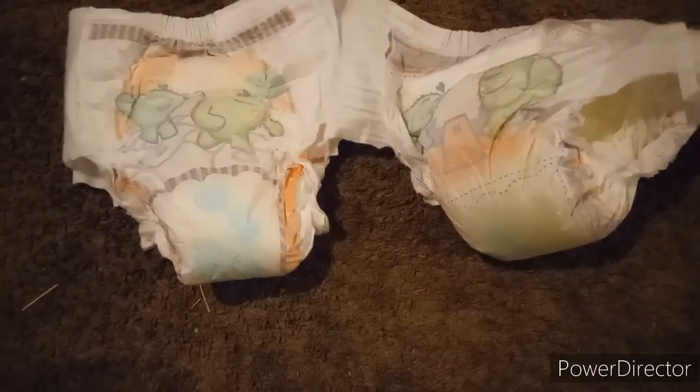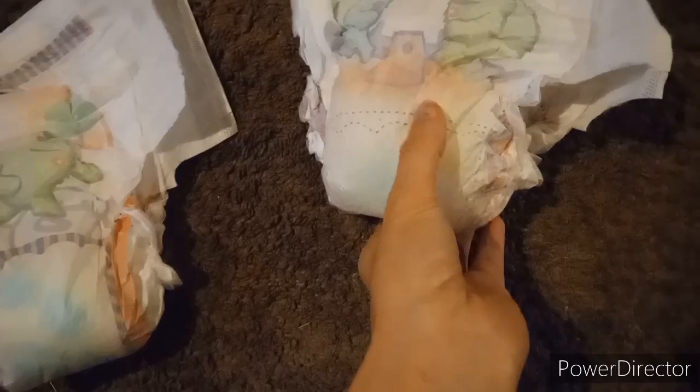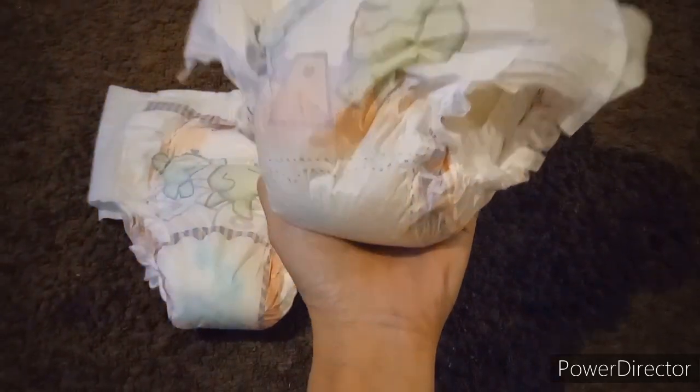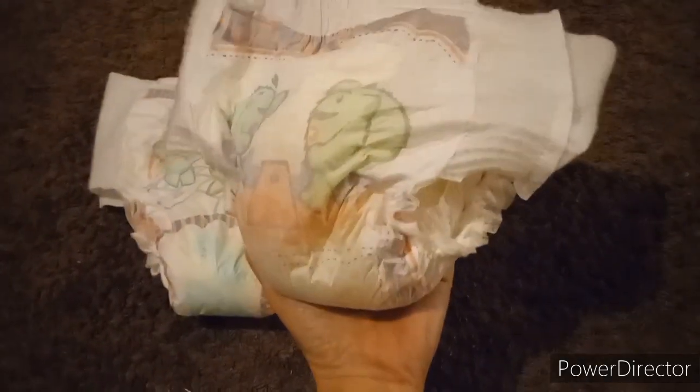For a store brand of pull-ups, these do hold a lot — see, it didn't even leak out. That is a lot — it's probably like a pound of pee they held. And this is just a store brand, and it held that much. That's amazing.